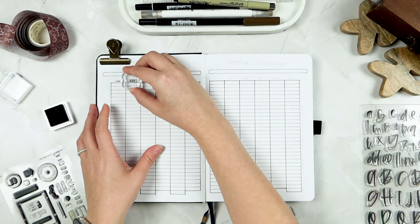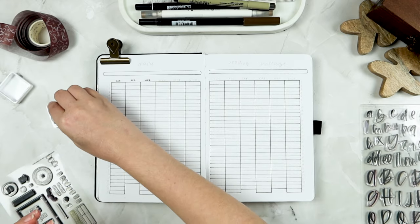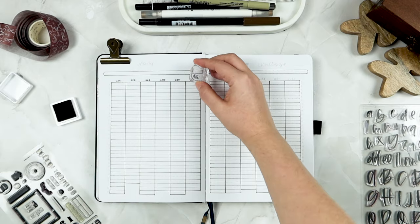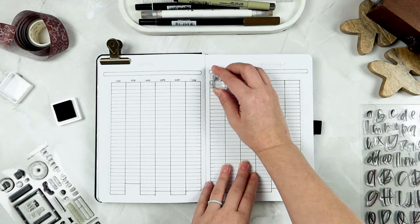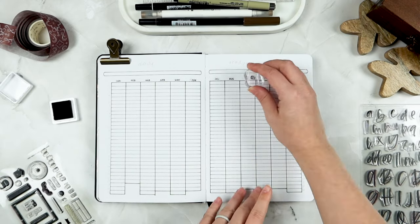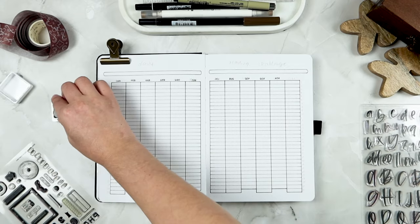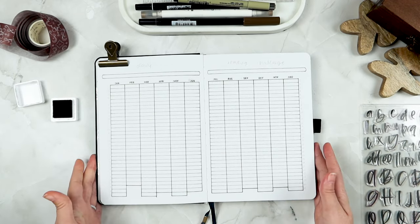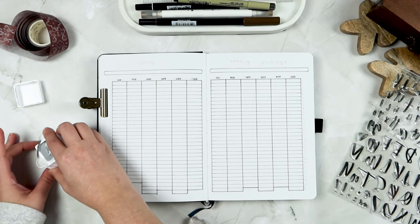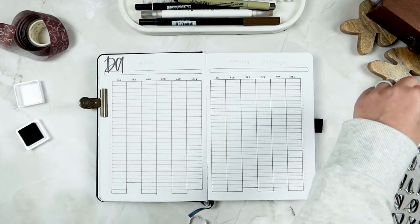I'm going to use the Studio Calico stamp set to stamp out all of the months above each column, and then do the same standard things I've been doing on all pages: shelves and my header. The 'Daily Reading Challenge' title actually takes up almost the whole top layer of space I left — I end up with just a very little bit at the very end, which I'll doodle some books into to fill in that space.